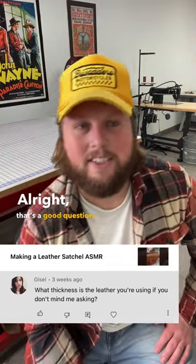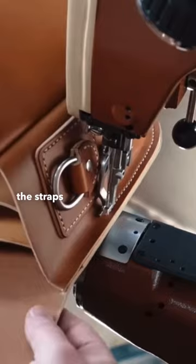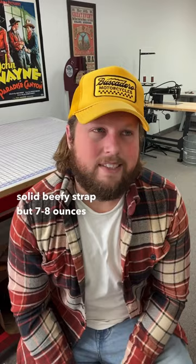For that bag I believe it was like a seven to eight ounce leather for the body, and I probably used about the same for the straps — unless I had a heavier weight sitting around, which would have been like nine to eleven ounces. I like to do that because I love a solid, beefy strap, but seven to eight ounces is usually just fine for a strap.